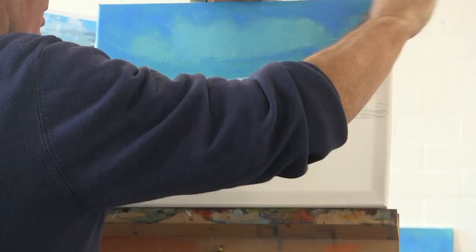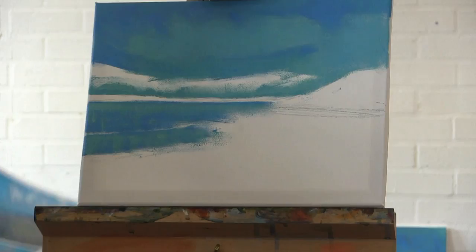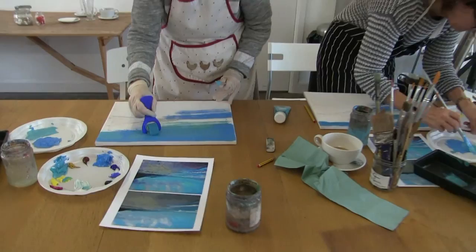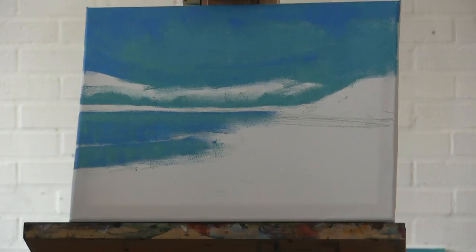So now we've got two different turquoises. This turquoise is lighter than the previous one — a bit more white in it and it's got more yellow in it. The mix is turquoise, white, and a little bit of lemon yellow. You're all naturals at it — great stuff. So how much white is going in it? About that much, with a bit of yellow.